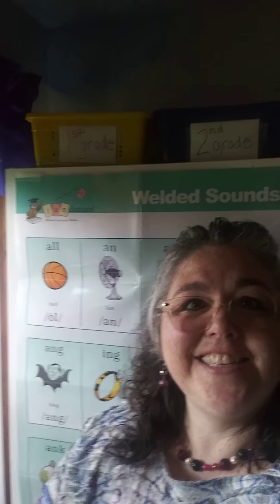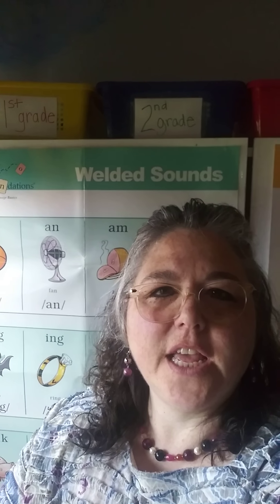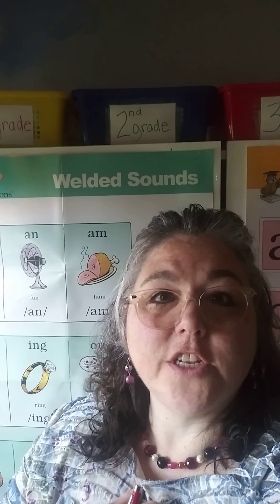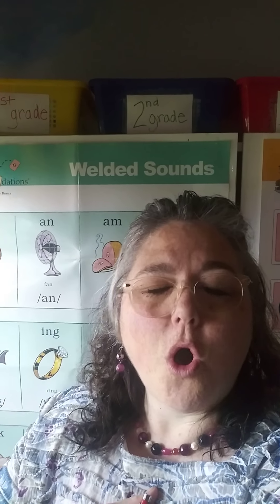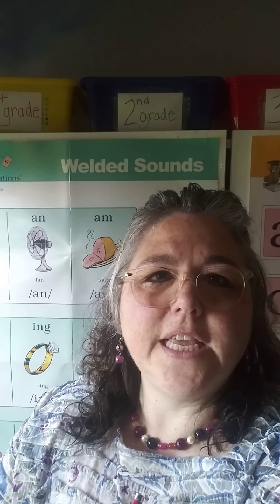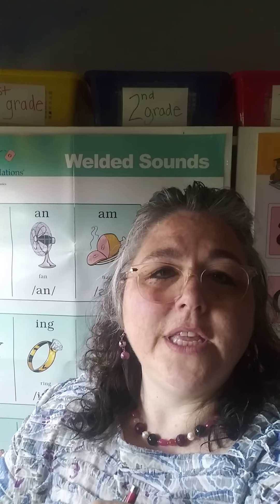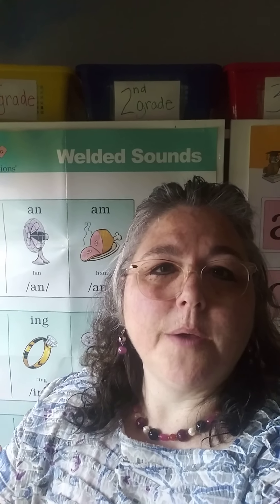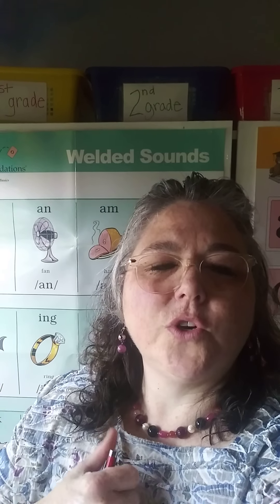Welcome. It's nice to see you. Welcome back to Mrs. Rotterball's room. We're going to talk about welded sounds today — welded slash glued, we've called them both. I'm going to point to the poster and we're going to go over the sounds, and I want you to read them with me. After that we're going to work on a book called Ring-a-ling that has some of these sounds in words. Also in the description of this video you're going to see a link — if you have a Google email, which if you are an OES student you do have an OES Google email, you can access this link if you want to bring up this book yourself and print it off and follow along, which I hope you can do. So let's get started first with our sounds.